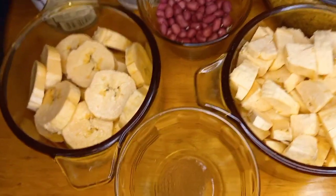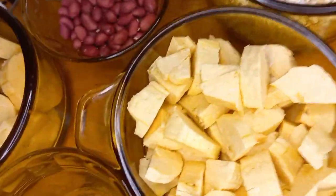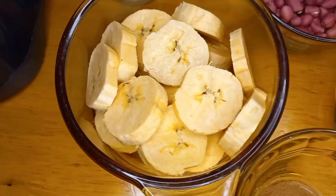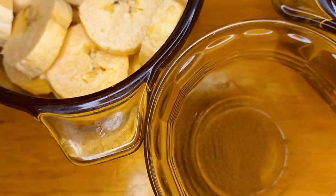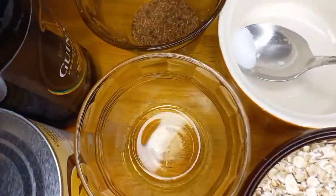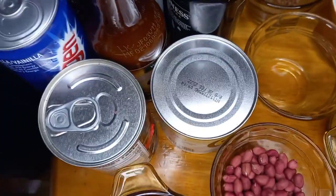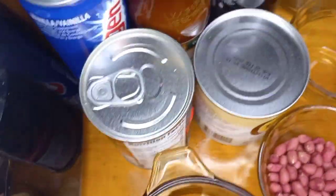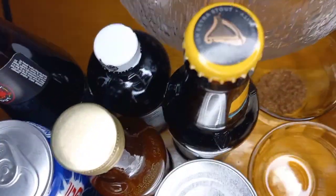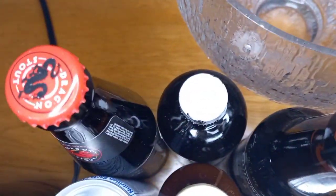What I'm going to use to make this strong back drink: I have some green plantain, some ripe plantain, cinnamon powder, raw peanuts, raw oats, almond flavor, condensed milk, Irish moss, rum cream, Guinness, vanilla, and dragon.